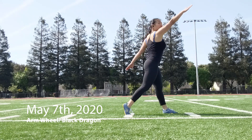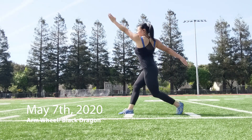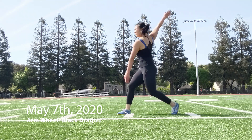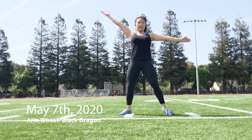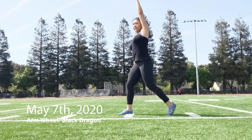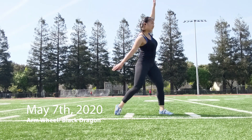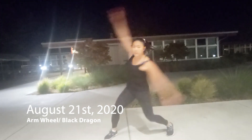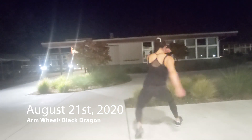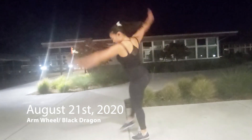Next is woolong or arm wheel — you can call it whatever you want, or black dragon. Here's me a couple of years ago: really awkward and clunky with no connection between my upper and lower body. Here's the movement a couple months later — much smoother, but there's still not a great connection; the upper and lower body are almost moving independently of each other. Still not very powerful or connected.